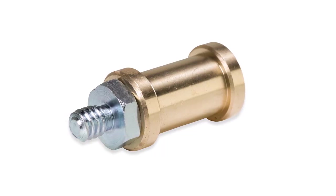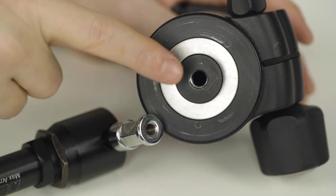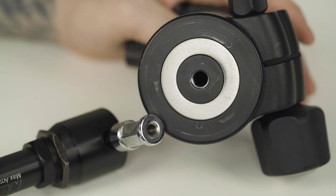It allows you to join any device or accessory with a 3/16th female thread to any device or accessory with a 1/4-20 female thread, such as this enduro ball head to this max arm.